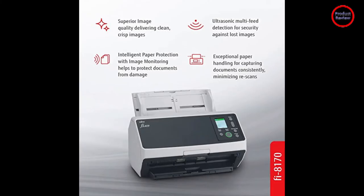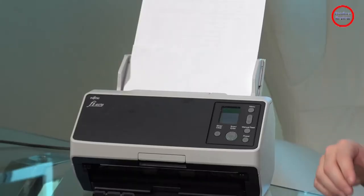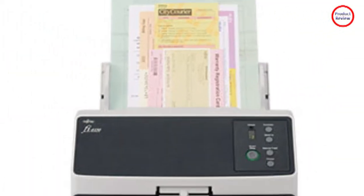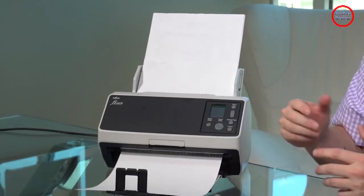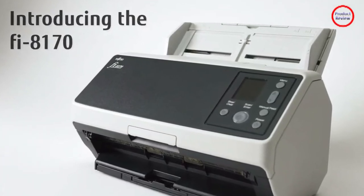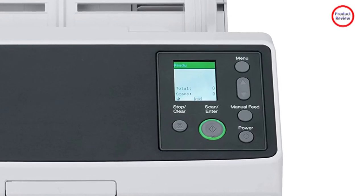The standard Twain and ISIS drivers let you use the scanner with the many third-party applications that support scanning into them directly, as do the drivers for Macs and Linux. PaperStream Capture is a capable front-end scanning utility. According to Fujitsu, the $4.70 per seat upgrade to PaperStream Capture Pro benefits organizations that require an efficient yet easy way to convert paper documents into digital files for high-level data indexing and extraction. Fujitsu's PaperStream NX Manager provides built-in server software for centralized client-server document management — basically fleet management software on steroids.